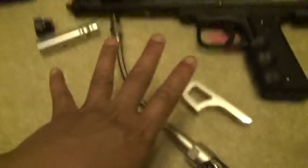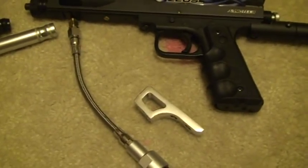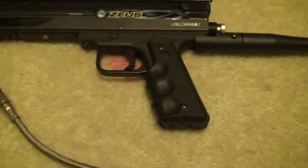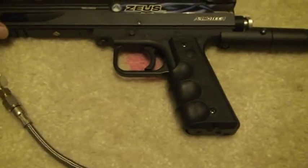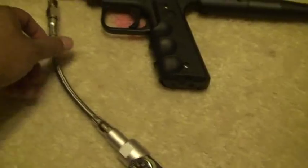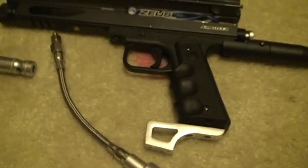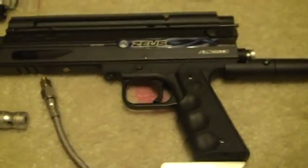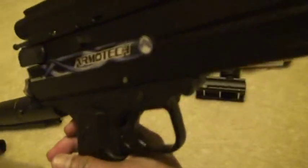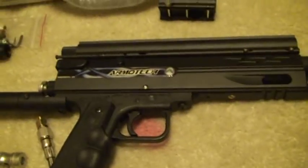I didn't set it up because these are all new and I don't want to scratch anything, but it's easy to put together. The bottom line would go in here, and this piece goes in there, and then you put this in and you're ready to rock and roll. This is a new marker — it's never been fired. I wish I could fire it for you, but if I fire it then it will be used.